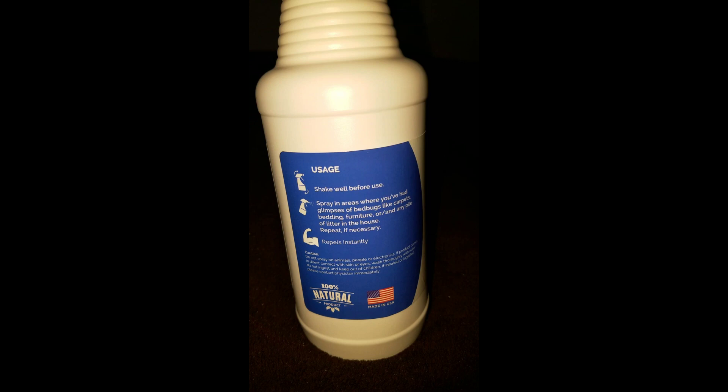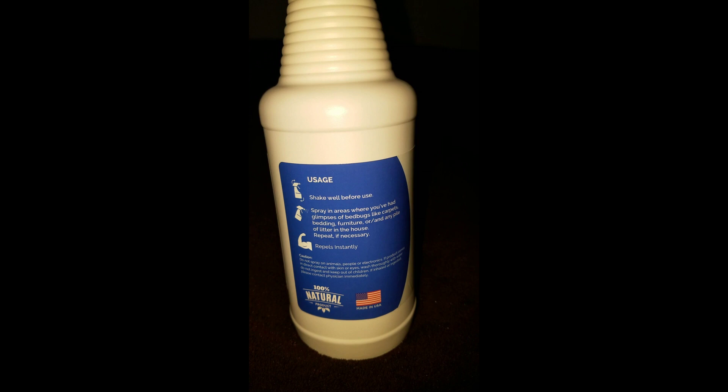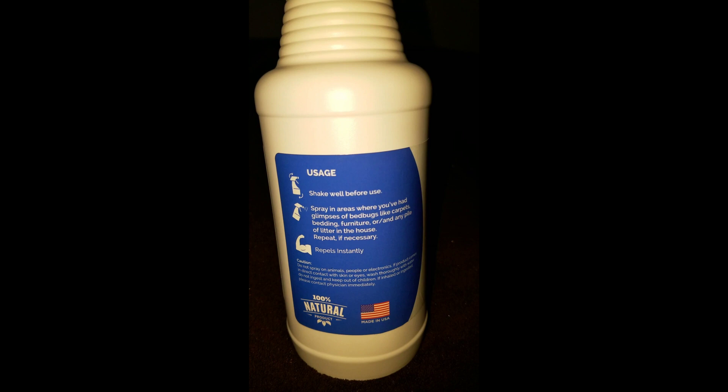It says shake well before you use — I have already shaken it. It says spray in the areas where you have a glimpse of bed bugs, like carpets, bedding, furniture, or any pile of litter in the house, and repeat if necessary.